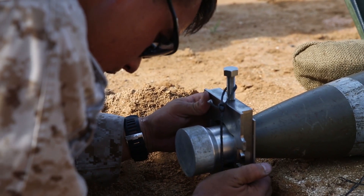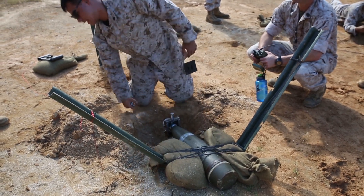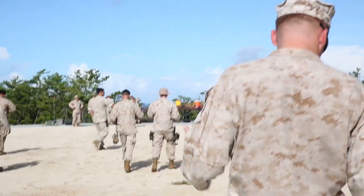Today we worked on the Mark 1 Mod 3 remote wrench, doing our procedures on that. What that is is a tool that Explosive Ordnance Disposal uses to remotely remove fuses from bombs and projectiles, so we don't have to be sitting on top of it and doing it by hand.